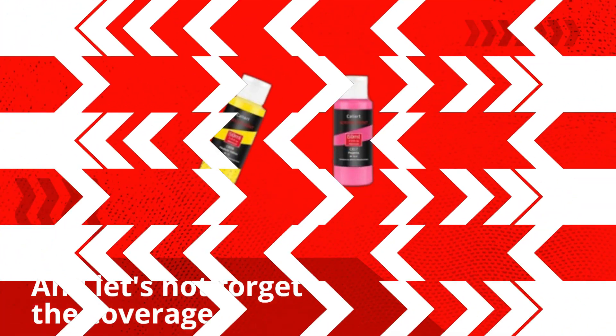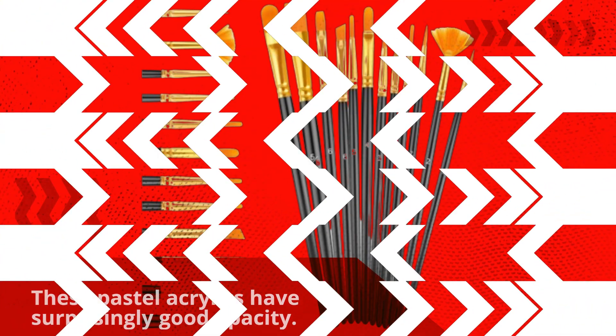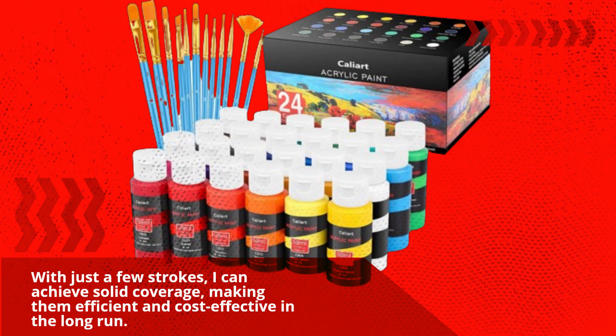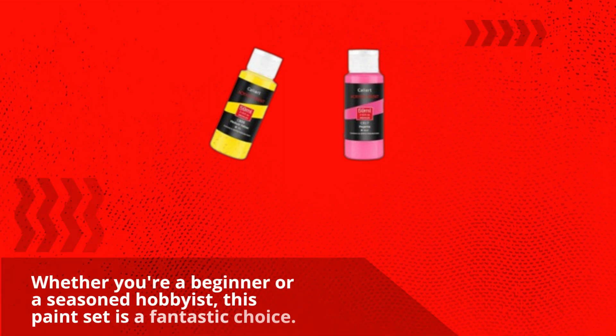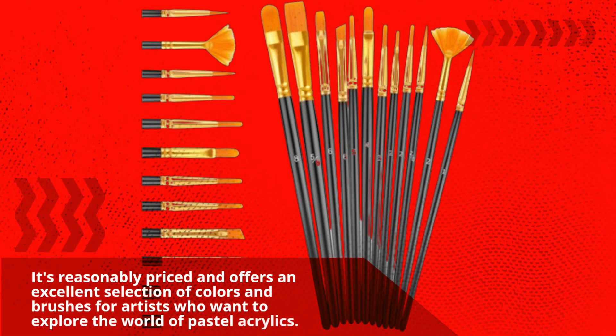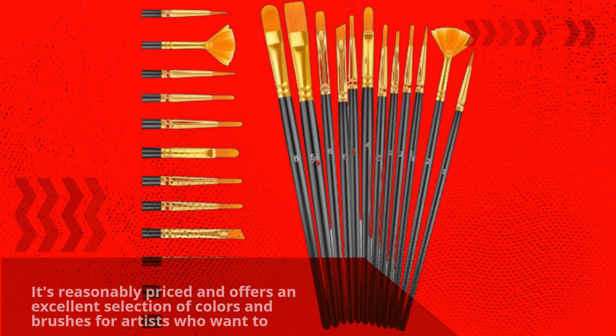And let's not forget the coverage. These pastel acrylics have surprisingly good opacity. With just a few strokes, I can achieve solid coverage, making them efficient and cost-effective in the long run. Whether you're a beginner or a seasoned hobbyist, this paint set is a fantastic choice. It's reasonably priced and offers an excellent selection of colors and brushes for artists who want to explore the world of pastel acrylics.